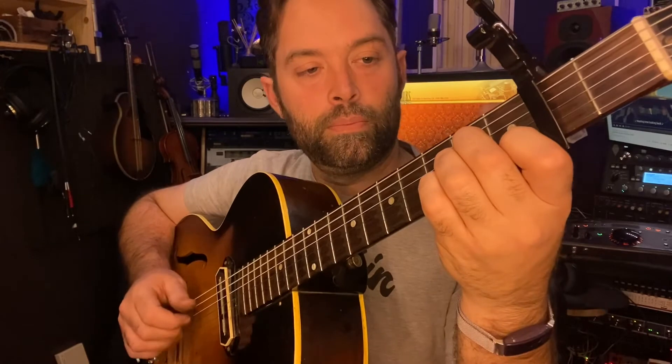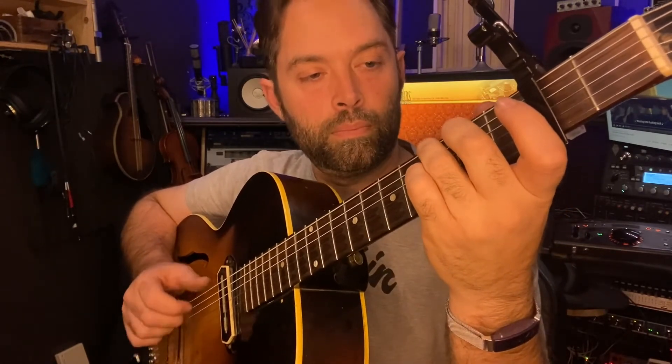All four parts really slow - D chord to start, A minor, E minor, then G. Repeat. And a little faster.